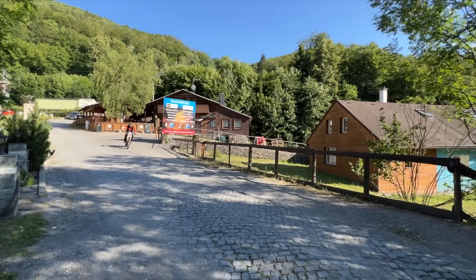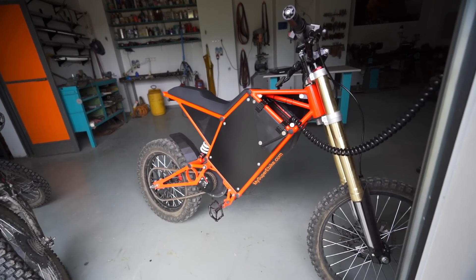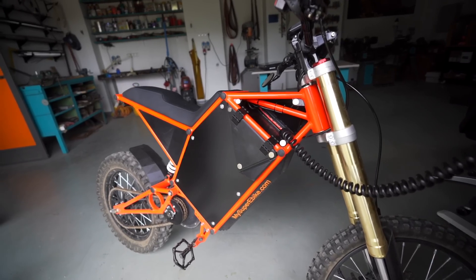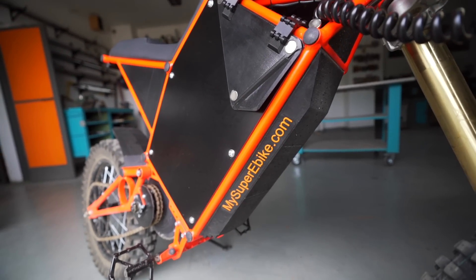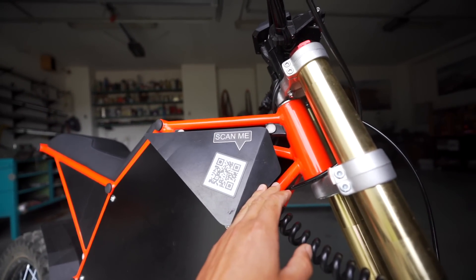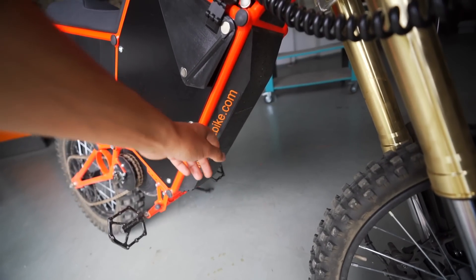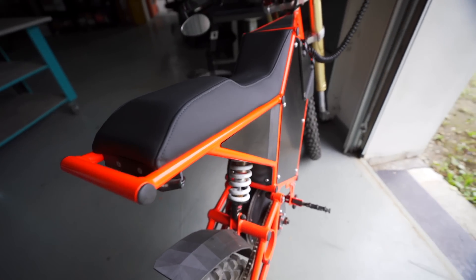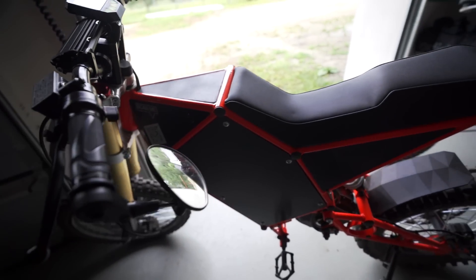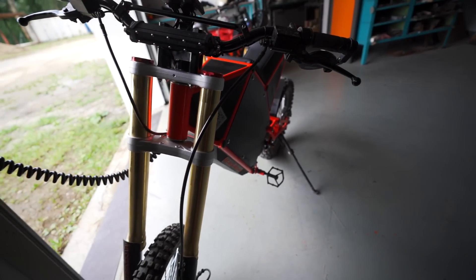These are available from us as a finished product, or you can build one yourself. There are a few changes now and then, but usually just small tweaks to keep the building easier. One of the changes you can see is we added branding and a QR code — but this is only the promotional model we had at an expo. I haven't decided yet, maybe we'll keep this branding on all the bikes so it doesn't look as naked, but overall not much has changed. We have pretty positive reviews.